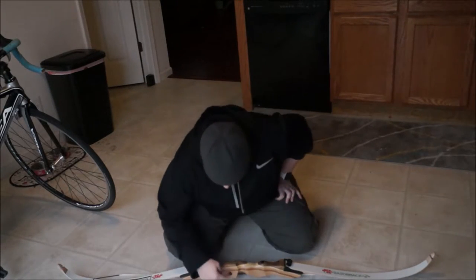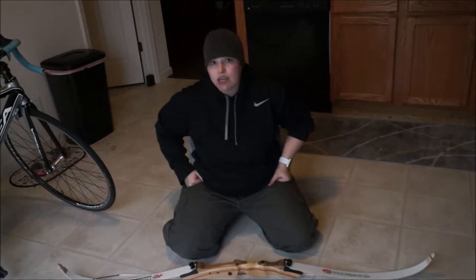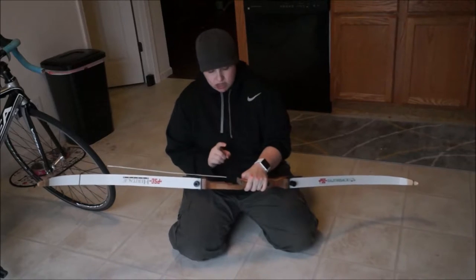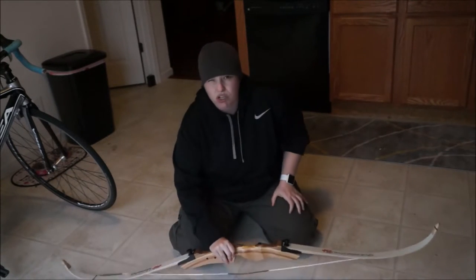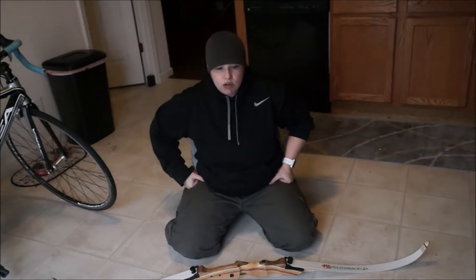It comes pre-drilled with all the accessory holes. You can add whatever you want. It does not come with any accessories except for a string. I have added a bear hair rest and a strike plate to shoot off the shelf, and also a nocking point. Those cost me maybe $10 total to have a local archery guy put it on.